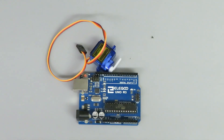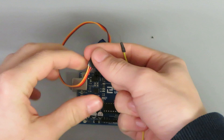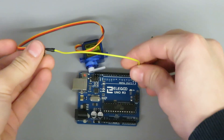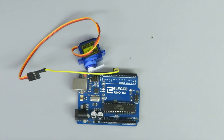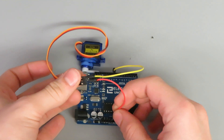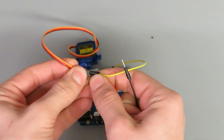Connect the signal wire, usually colored yellow or white, of the servomotor to a digital PWM pin on the Arduino, such as pin 9 or 10. Connect the power wire, usually red, to the 5V pin on the Arduino, and the ground wire, usually black or brown, to the ground pin.